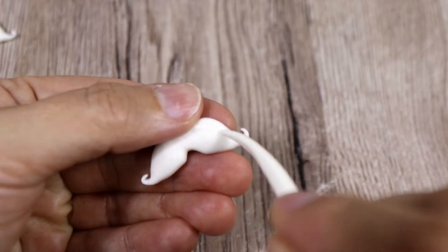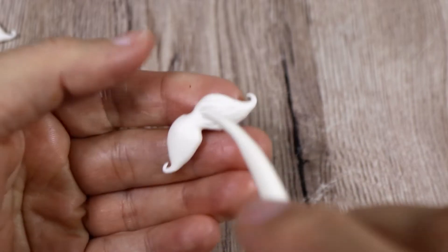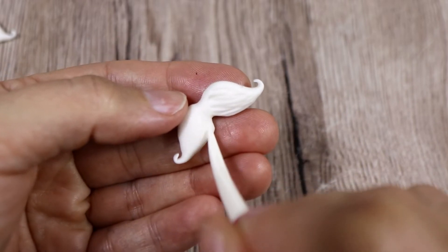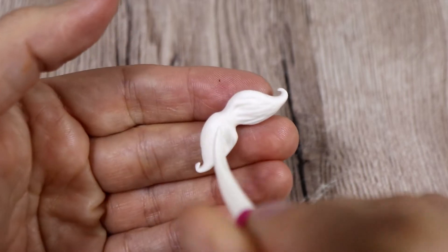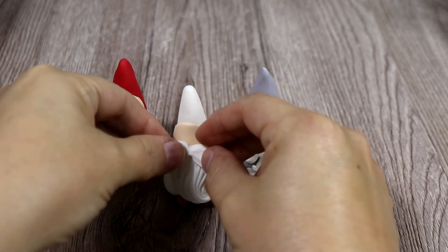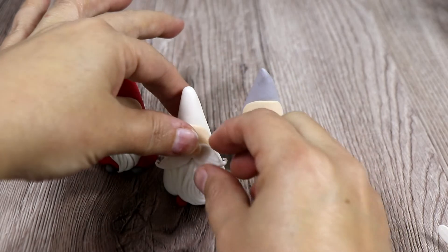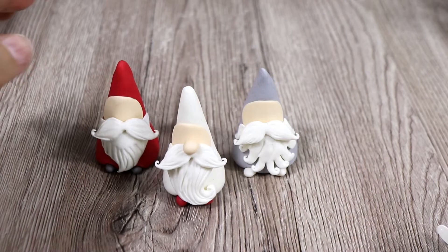We want to draw some lines again so that they're going to have almost the same shape as the mustache, and then we can put it on top of it. And on top of that we're going to put a big round nose.